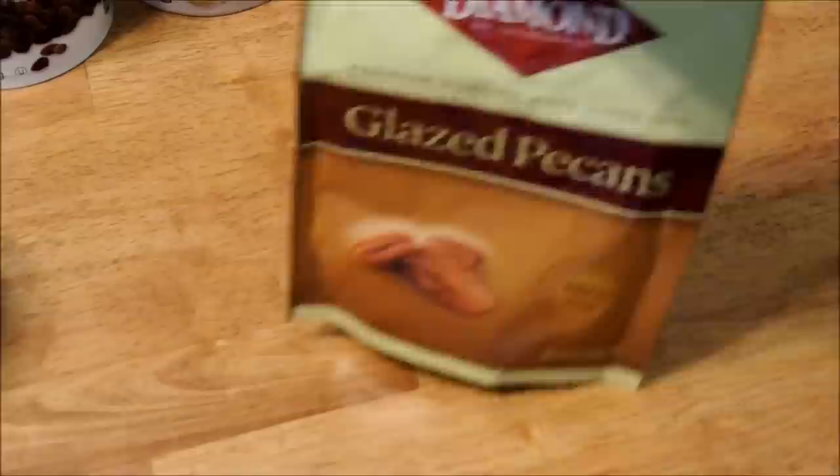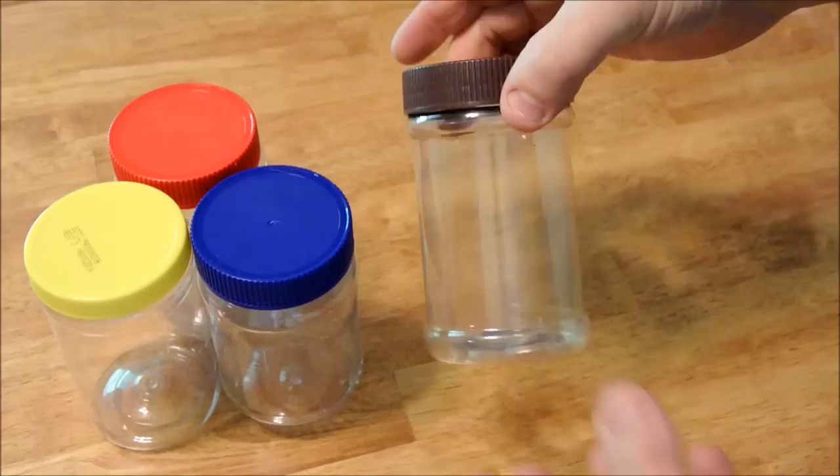Oh my goodness, are these delicious. I recommend that you use a peanut butter jar. I love peanut butter, so I go through a lot of it. Look for a nice, rigid container.